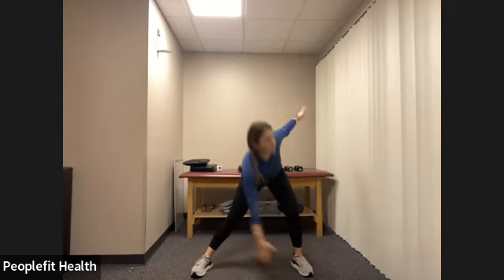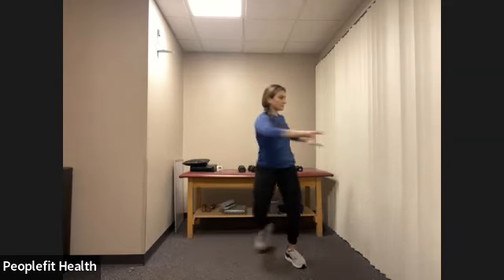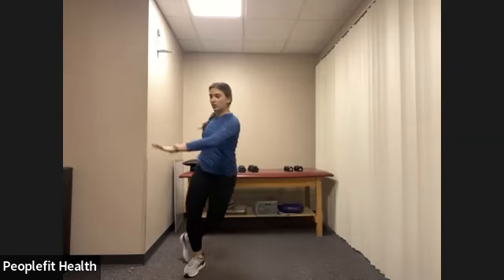From here, let's transition into some skaters. So we're gently jumping from side to side, twisting the torso towards the side you're jumping to. A few more here, then we're going to do some body weight squats.